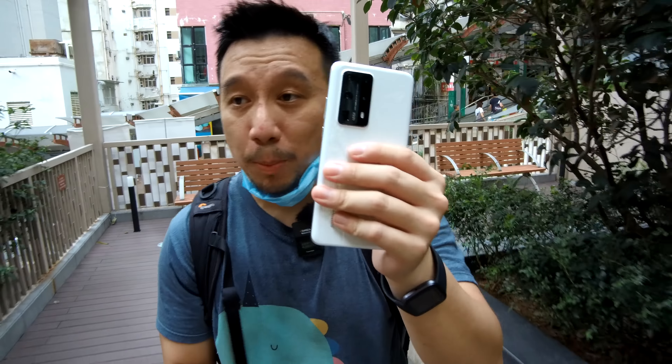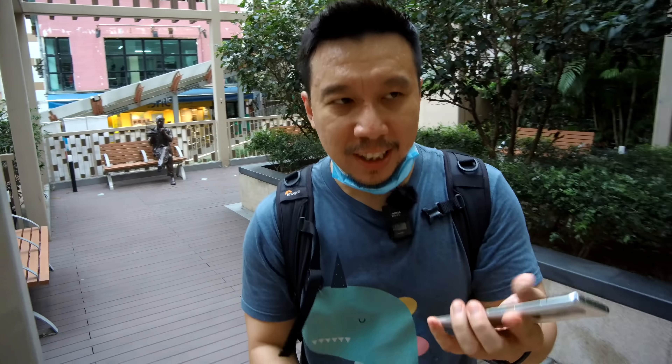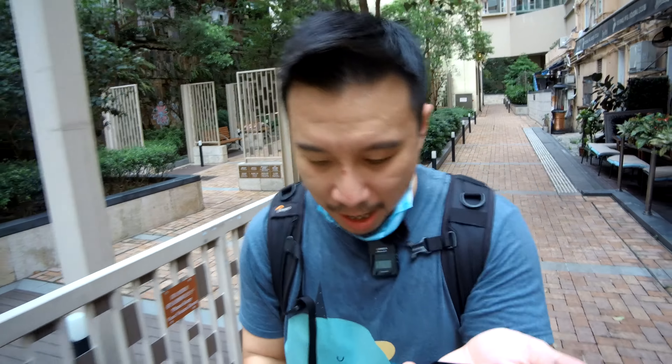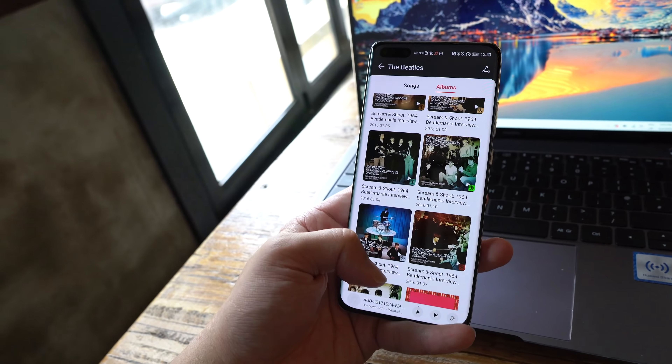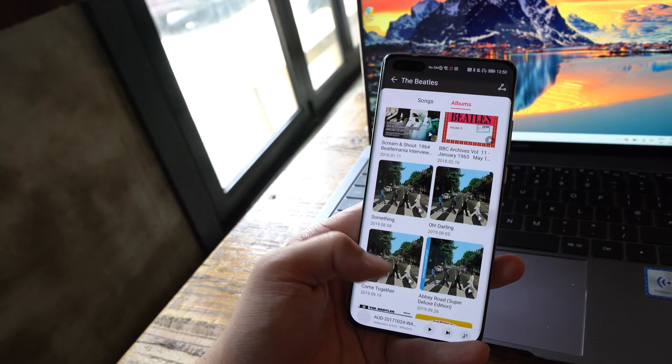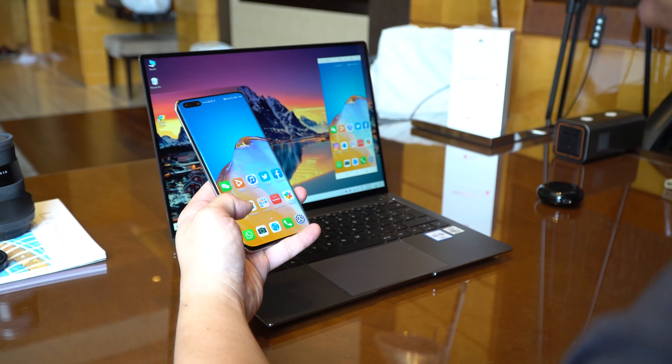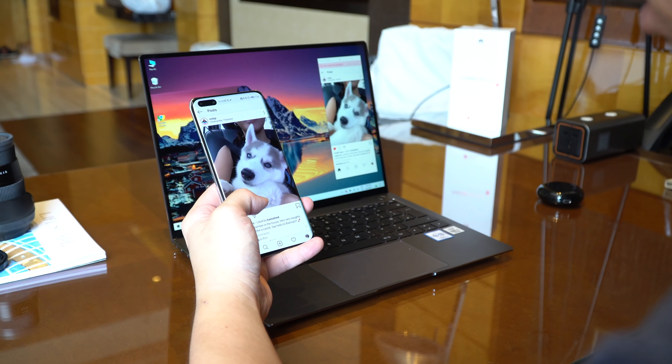I just looked it up — the P40 Pro Plus weighs 226 grams, so it's definitely on the heavier side. But it fits in my hands so well, I honestly don't find it a chore to hold for long stretches of time. Everything else about performance should be exactly on par with the P40 Pro because it's the same chipset with the same 4,500mAh battery. Battery life is going to last you all day, even at 90Hz.